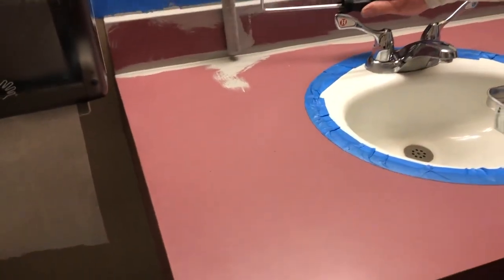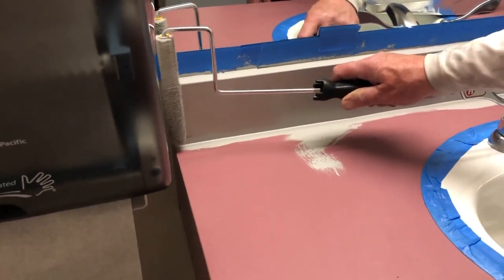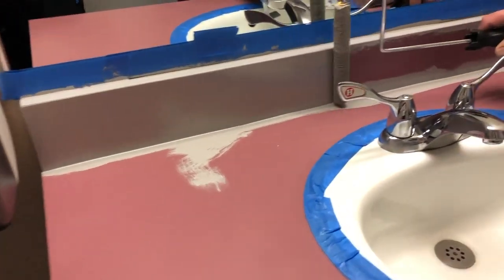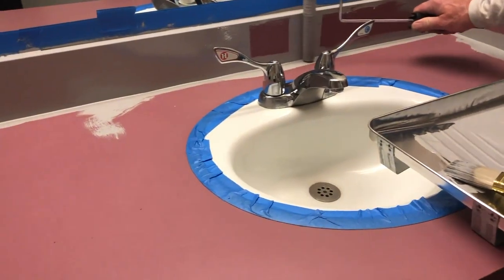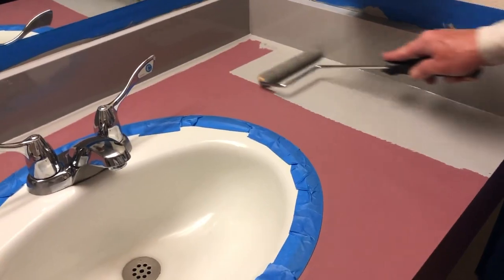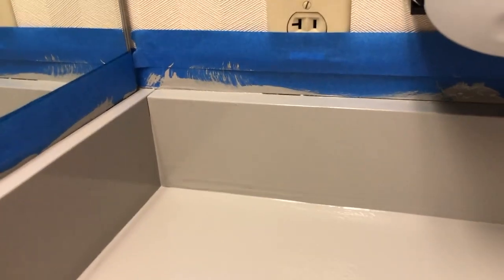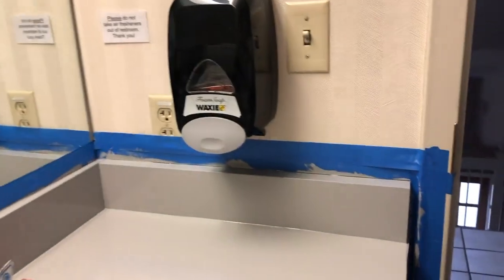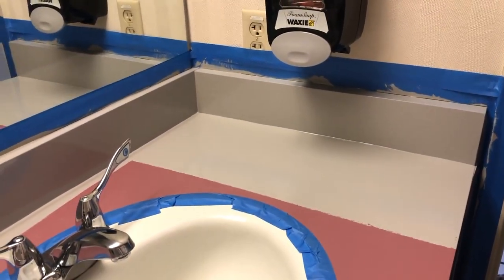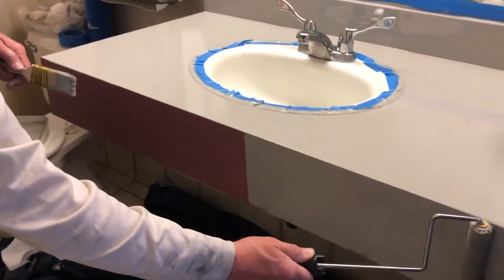We are now going to start rolling. We will most likely need to put two coats on this — that's what we expected going in, because this is a pretty deep color. If you have a light gray or white, you might get away with one coat. As you're rolling, you'll see the roller sometimes makes a little mark on the side, so use your paintbrush to go over that. Remember, this is epoxy — not regular water-based paint — so whatever you put down is going to stick and dry fast. It's already turning out great; the color is pretty slick and easy to do.